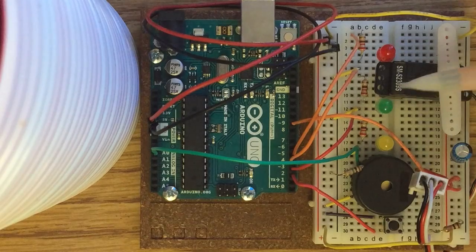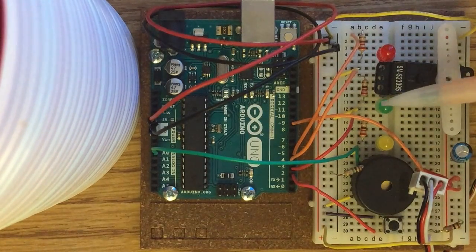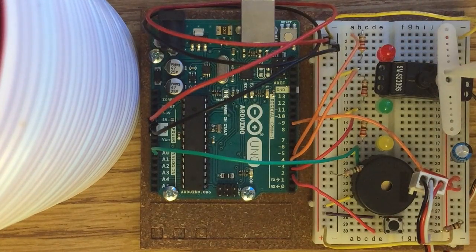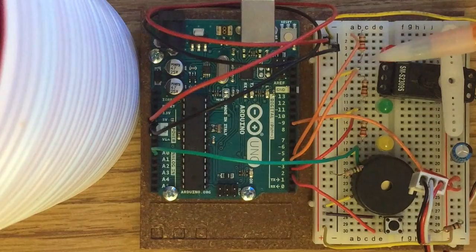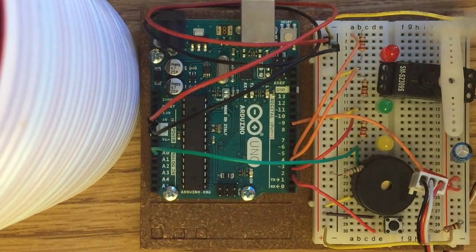The green LED is for when the servo motor is unlocked — it'll be on when it's unlocked, connected through digital pin 4 via this orange wire. The red LED is on when the servo motor is locked, activated when the button is pressed, through digital pin 5. All three are set as outputs.